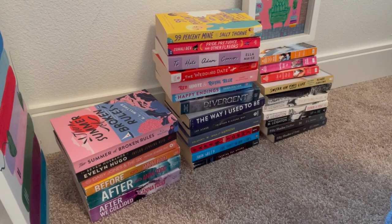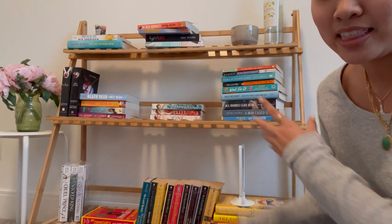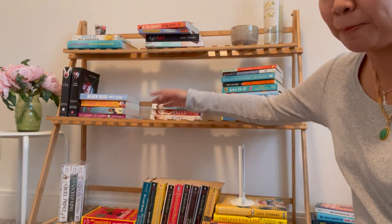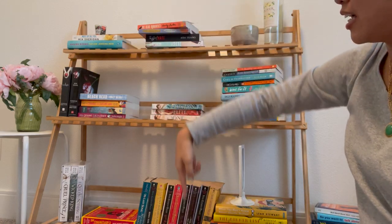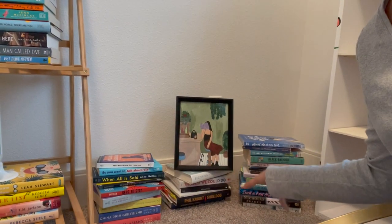I have this shelf, I also have these books on the ground, I have this empty bookshelf, and this is mainly my TBR bookshelf. It's technically not a bookshelf — it's like a plant propagation case. There used to be a bar here where plants can hang from, but I took it out. And then lastly I also have a pile of books here, so that's what we're working with.